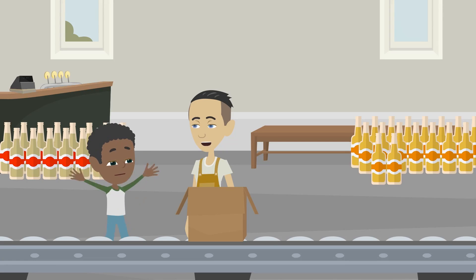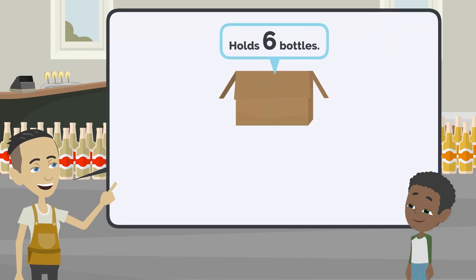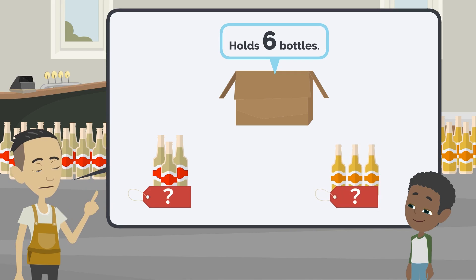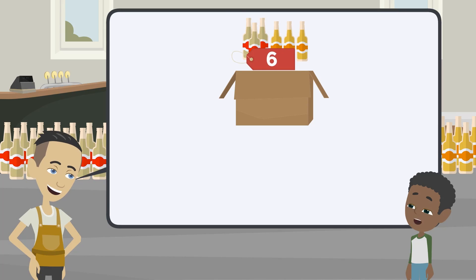What are you doing? I am making a set of apple juice and orange juice. Can you help me? Of course. One box can hold 6 bottles. I will take several bottles of apple juice. I want you to take just enough bottles of orange juice to fill the box. In other words, we need 6 bottles in total.